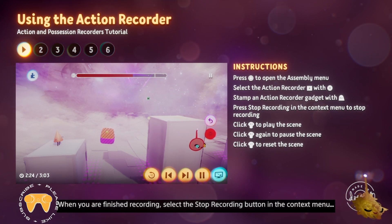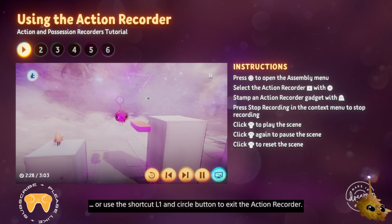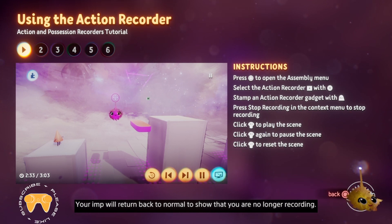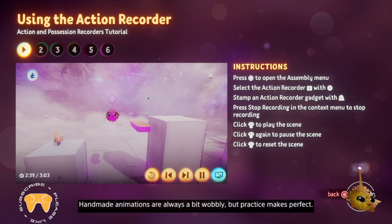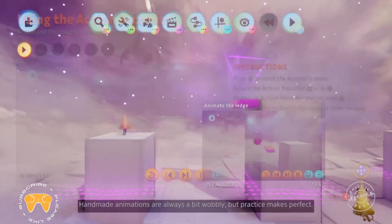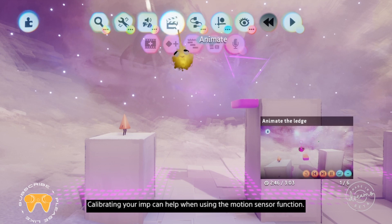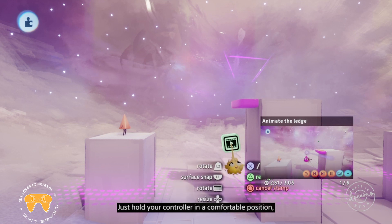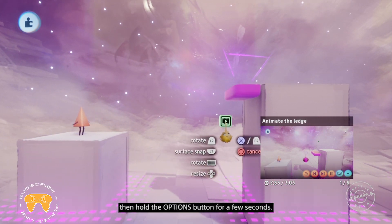When you're finished recording, select the stop recording button in the context menu, or use the shortcut L1 and circle to exit the action recorder. Your imp will return back to normal to show that you're no longer recording. Click R3 to play back your animation. Handmade animations are always a bit wobbly, but practice makes perfect. Calibrating your imp can help when using the motion sensor function — just hold your controller in a comfortable position, then hold the options button for a few seconds.